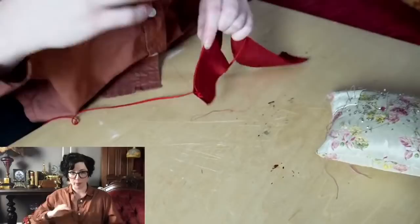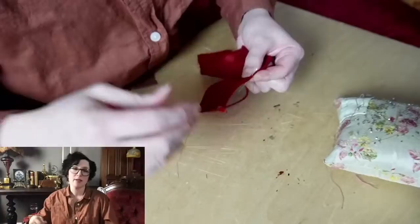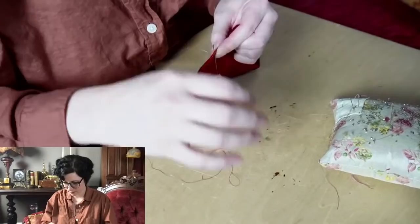Horizontal darts above the bust are actually something you do see historically in a lot of garments, including vests. If you can't put one in there, a vertical dart does the same thing — it pulls it out. You can do a vertical dart there and that should help; it just changes how it attaches to the back point.